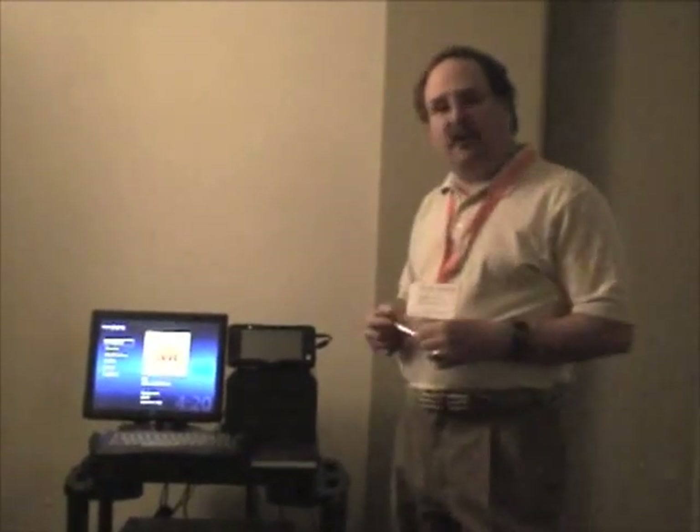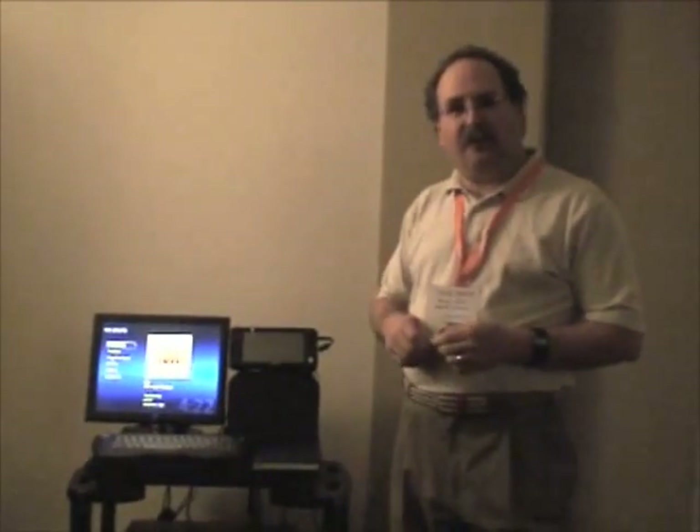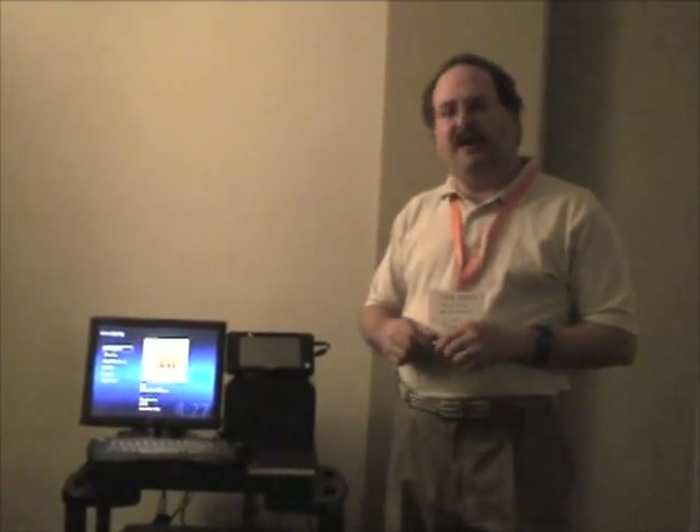We have support for Crestron and AMX control, so we have full control. Given the web server in our NAS unit that we're supplying, you can access the music from anywhere over the internet and play that as well.